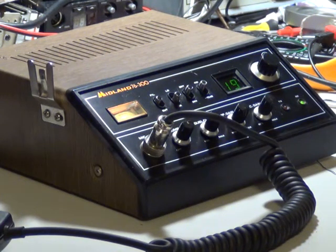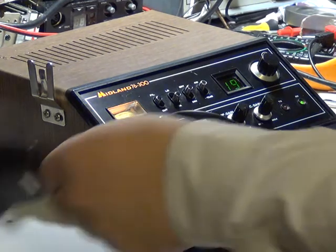Here we are with what I believe to be the pretty rare Midland 76-300 UK base station, which is manufactured by Maxon and is basically the same as a Midland 4001 but as a base station. This is one of my eBay purchases.